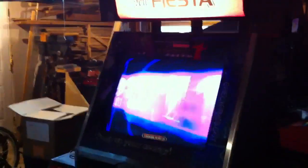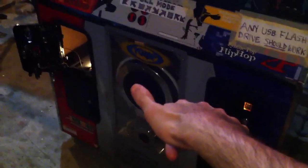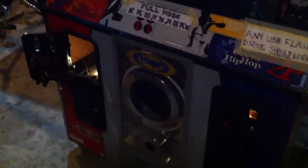Welcome back. For setting up a USB drive, this is on an SX version machine. It's a little bit different than most machines out there in that it has two coin doors. Most machines will have a coin door right where the subwoofer is, and they'll have two subwoofers on the side. It's pretty much universal — every other style of Pump It Up machine has that.